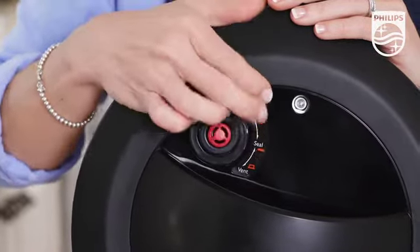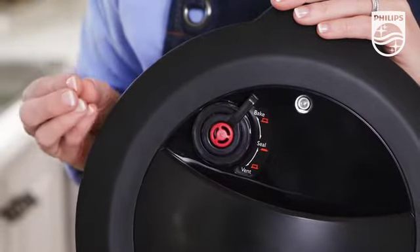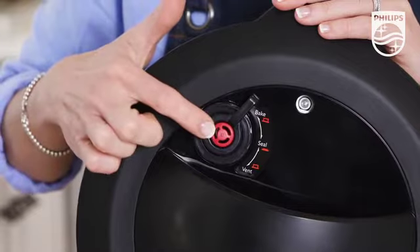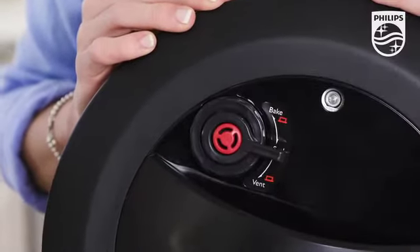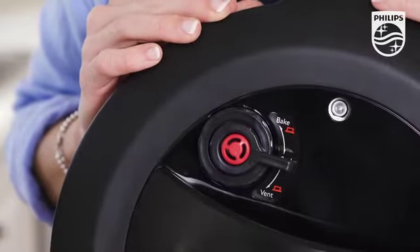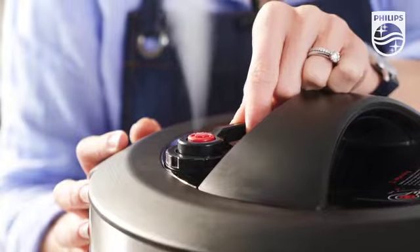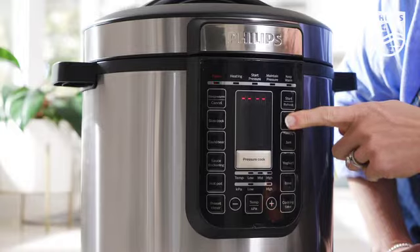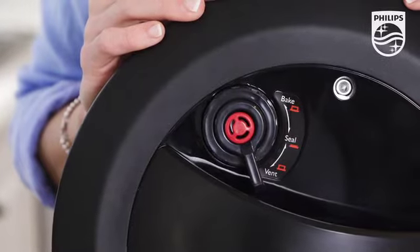Bake — this is for when you are using the bake function, and you'll also see the little red centre is pushed up. Then there's the seal button — this is for when using a pressure cooking setting; the little red centre will be down. And this is vent — this is for when you need to release the pressure, or when you're cooking using the slow cook, stew, or yogurt function. The little red centre will be pushed back up again.